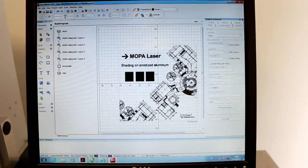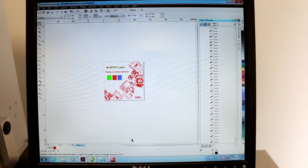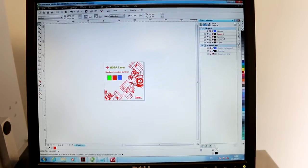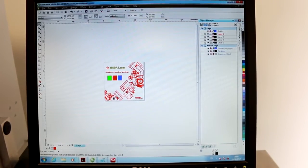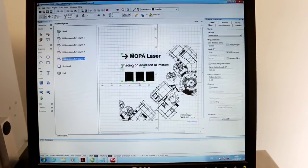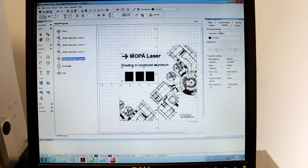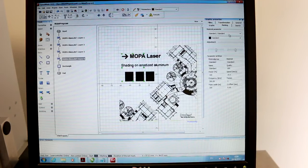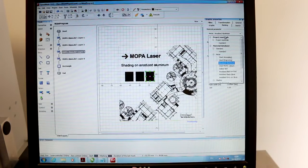So I brought up a file that I did on CorelDraw. I just want to show you this as well. In Speedmark, we can pull up our artwork into separate layers. Right now I have a layer with all this drawing here, a layer with this one, a layer with this one, and a layer with all the rest. When I do that and I import it as a DXF, they come into Speedmark all as separate objects that we can give different attributes to — one of them being, we can change the engraving from just a standard engraving to Mopa black.